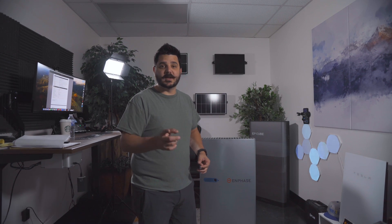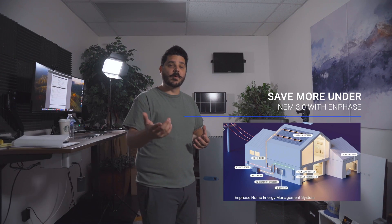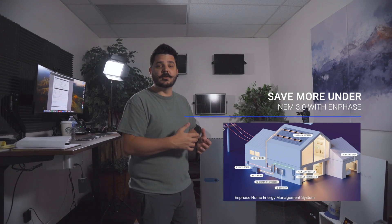It's important to note that Enphase also did a white paper that I did a video on — you're going to want to check that out — because it talks about how the Enphase ecosystem can save you more money under the new solar billing program here in the state of California, also known as NEM3.